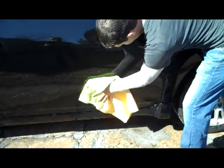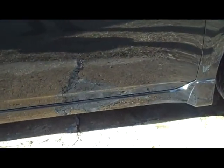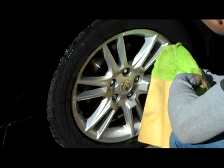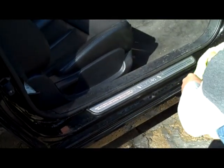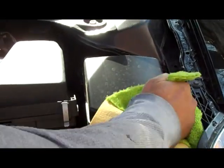Fold your Shammarific in half to get the lower part of your vehicle. Shammarific also works really well on rims and extremely well on door jams. It's also great for wiping down your engine.